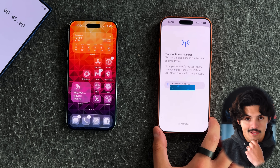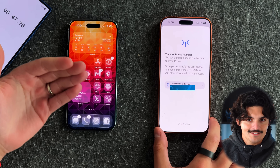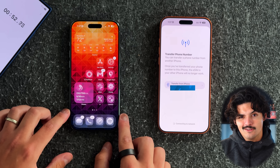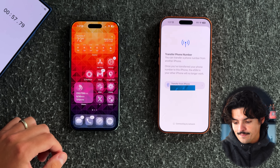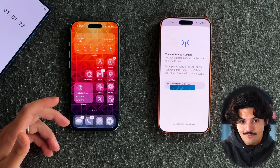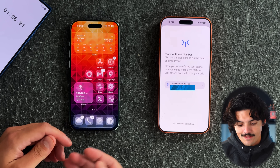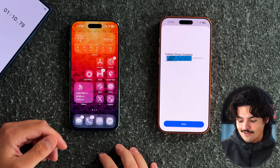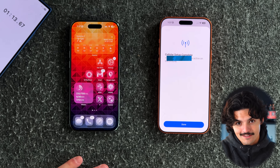We're not even at a minute yet and it's activating. Now it says it's done activating and it's connecting to the network — very, very simple. Sure, it's probably a little bit faster to physically remove a SIM, but then you need a SIM removal tool, you have to make sure you never lose it, and pop out that tiny little SIM card — which I haven't done in forever.